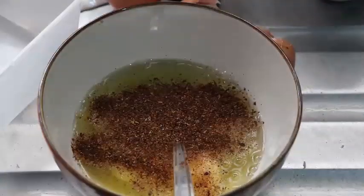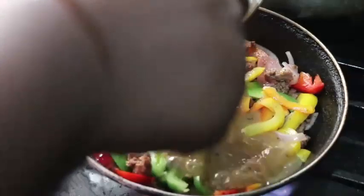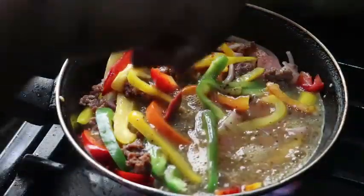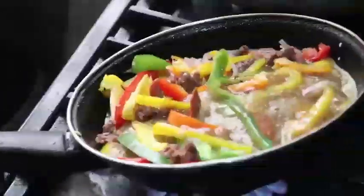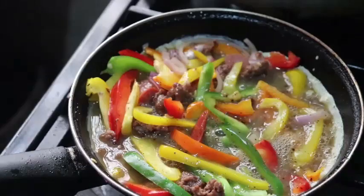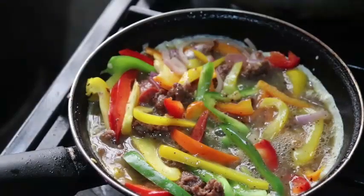When I'm done whisking, I'm going to transfer the eggs to the cooking vegetables. I wouldn't let it cook at all on the fire — immediately after pouring, I'm going to pop it in the oven straight away. I spaced out the vegetables with the eggs so everything is evenly distributed.